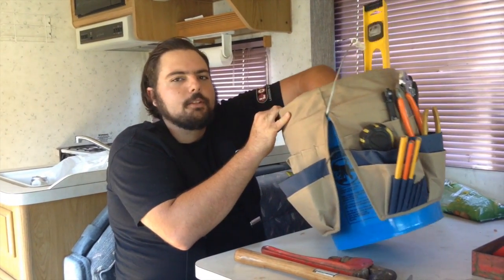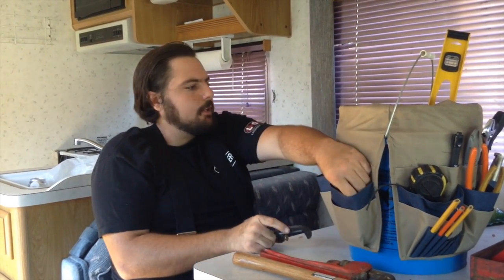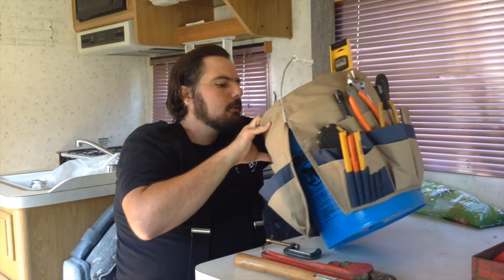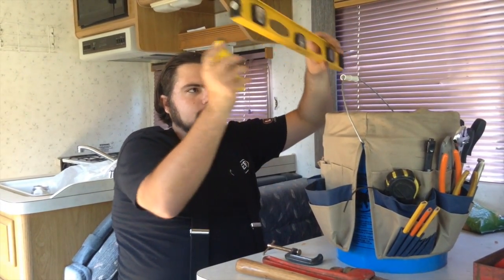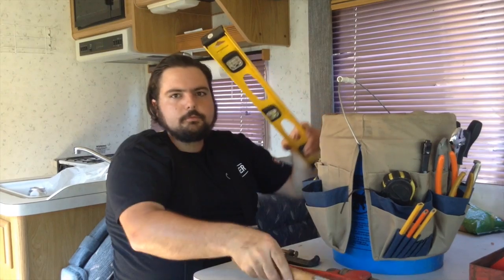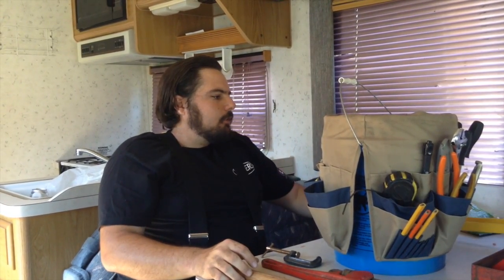Clamps — these are your best little friends. And a level: like we talked about with hanging pictures, you've got your stud finder, your level, and your hammer. That covers that.